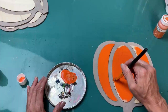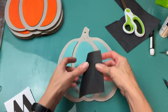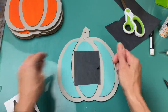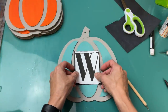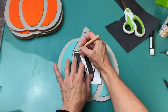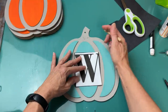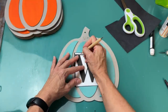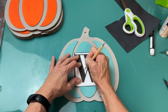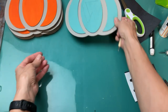Of the seven pumpkins, I did four of them with teal on the raised sections and three with orange. Then I went to my computer, found a font I liked, and spelled out 'welcome' using capital letters. Using my carbon tracing paper and stylus, I'm just going to trace those letters onto the center section of each pumpkin.